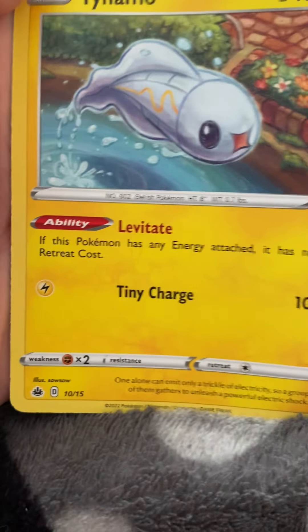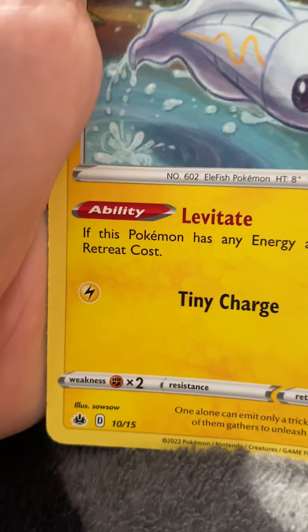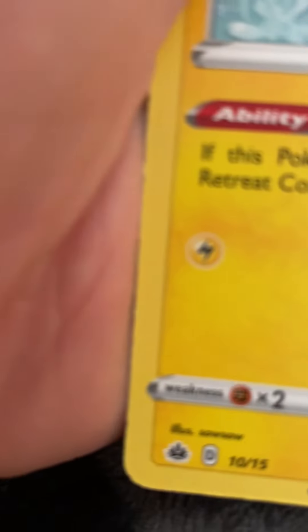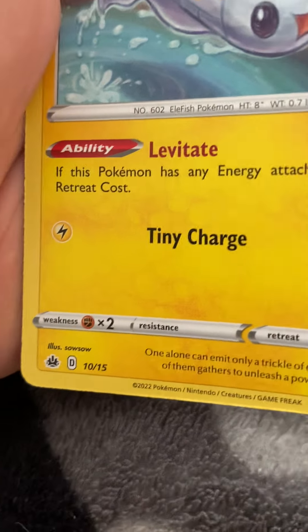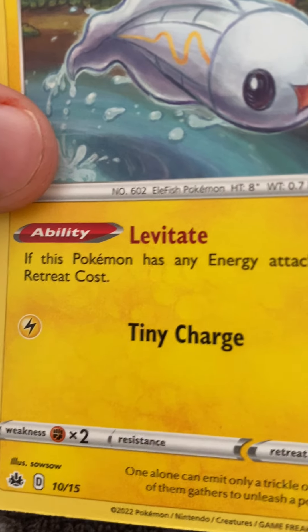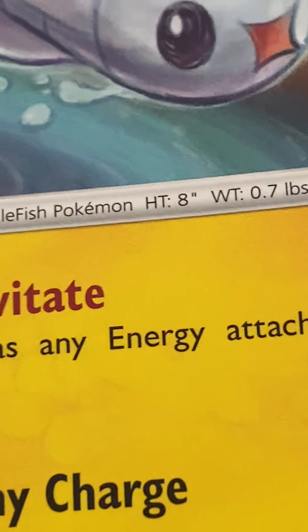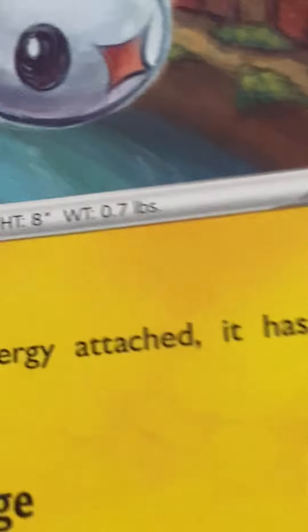Next up we have the electrical fish, Tynamo. Its ability is Levitate, and it's got a very weak attack — Tiny Charge — which requires one Electrical energy card and deals 10 damage. The ability says: if this Pokemon has any energy attached, it has no retreat cost. Weakness is Fighting type times two, no resistance, and retreat is one Normal energy card. This Pokemon has 40 HP. It is number 602, the Ellafish Pokemon — whatever Ellafish is supposed to mean. It's 8 inches in height and 0.7 pounds.